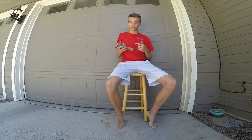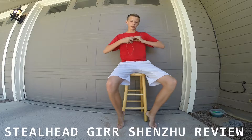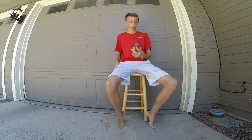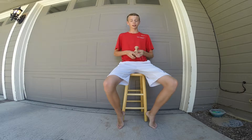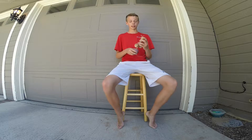What's up guys, got another review for you today. This time it's the Steelhead Gur Shenzhou. This thing is so fun to play with — it's got the Gur paint, I love it. It breaks in perfect, it's insane.